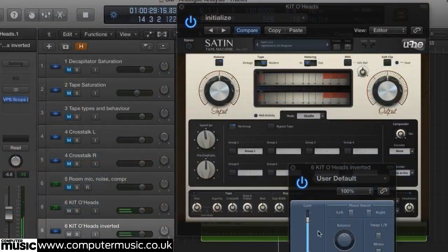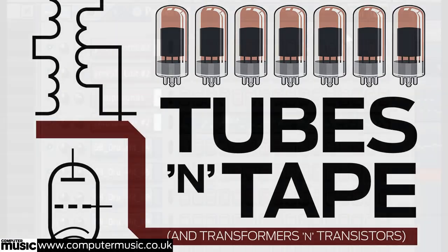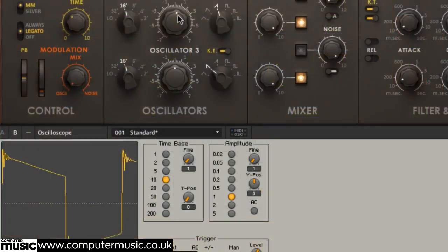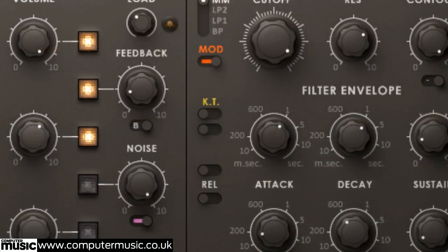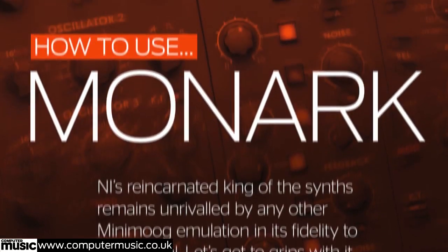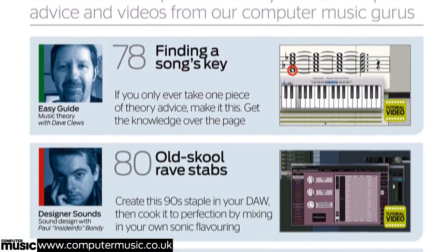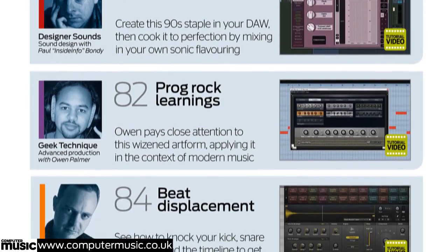Plus, get a smooth, warm analogue mix with our tubes and tapes tutorial. Craft a cheeky chiptune track in our 8-bit track builder feature. Learn how to use NI's amazing MiniMoog emulation, Monarch. See House Hitman's Sonny Wharton in the studio. Learn music theory, sound design, advanced mixing and beat programming from CM experts.